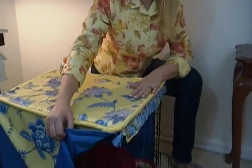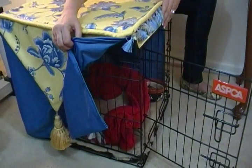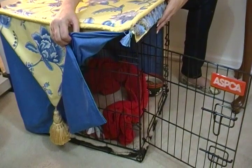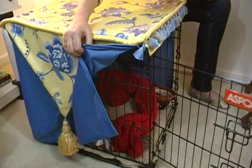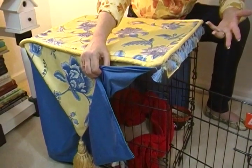Hi, I'm Joni Hilton, your YouTube mom. I want to show you something really fun today. If you have pets and they sleep in a crate or they have some little space like this in your home, here's a fun way to disguise it and make it part of your decor so you don't just have a crate sticking out.